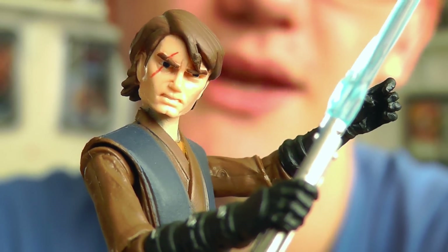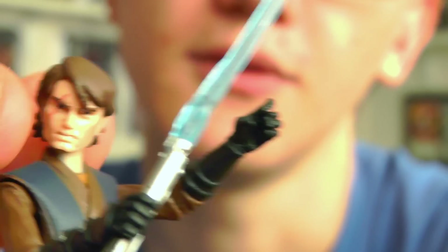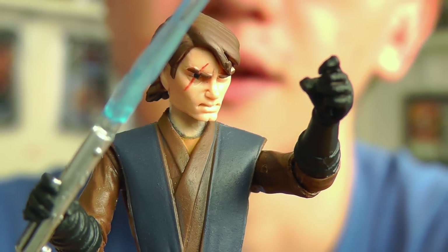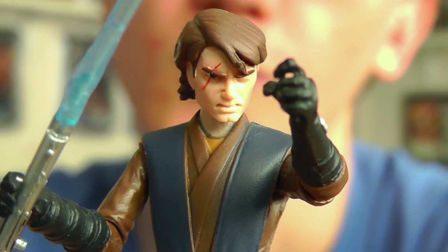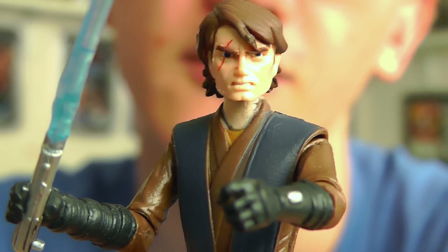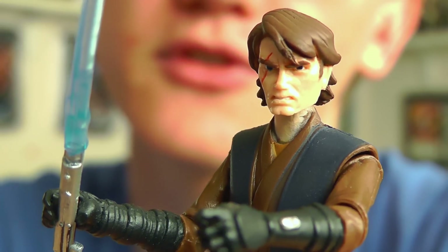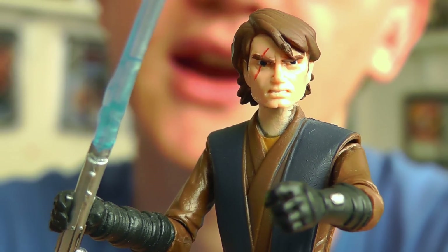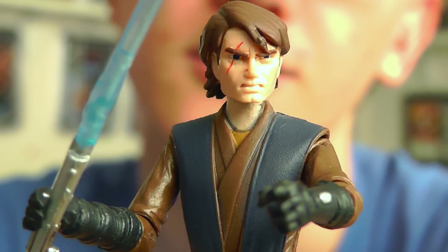The best Anakin figure from season 3 onwards in my opinion. Obviously after season 3 we do see Anakin wear an outfit that much more closely resembles his outfit worn in Revenge of the Sith, so this is a good representation of that — and one of the better Anakin figures released in the Clone Wars line throughout.